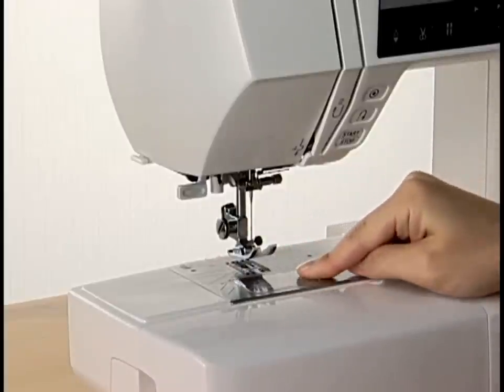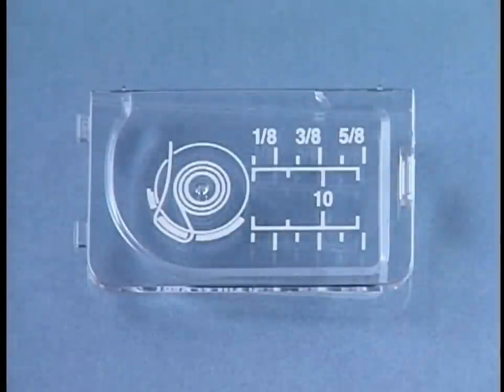Reattach the hook cover plate. For your convenience, the threading diagram is indicated on the hook cover plate.